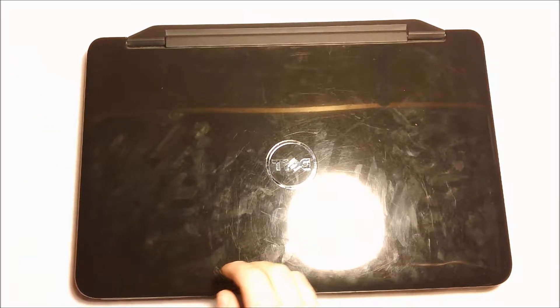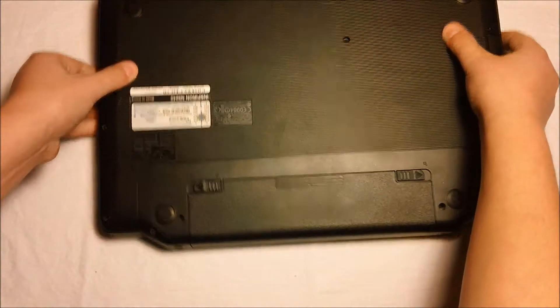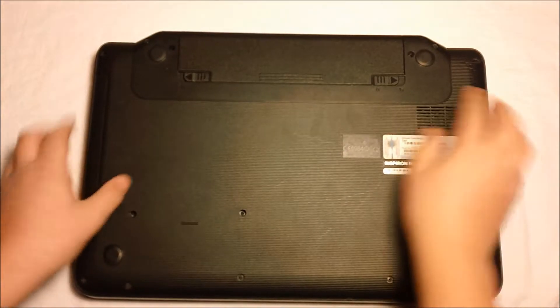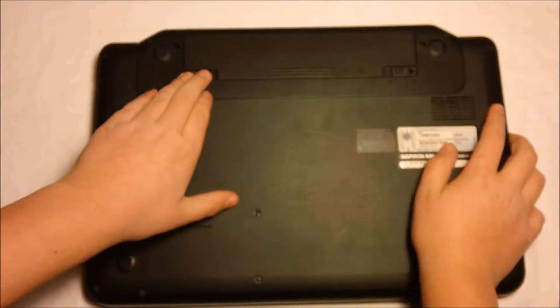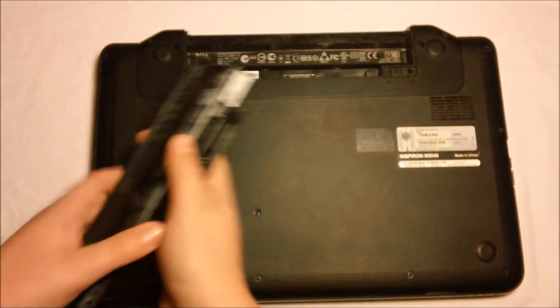So the first thing to start off on the replacement is to flip your laptop over and remove the battery. This can be very easily done — it's one of the easiest parts. You slide this tab to the right and then you hold this tab to the left and you push your battery out. You will set your battery to the side.